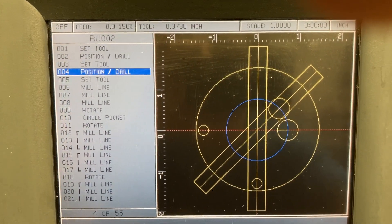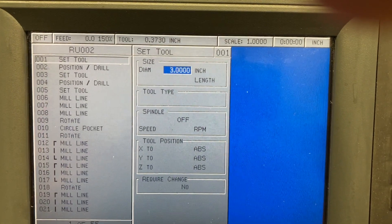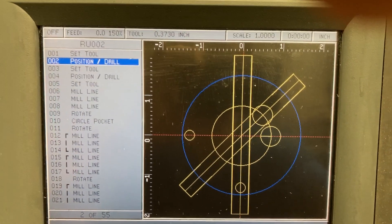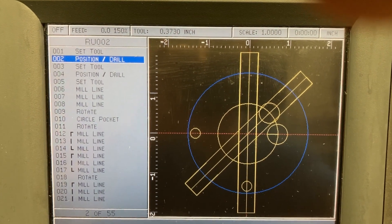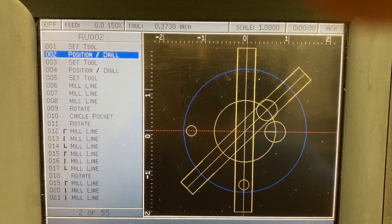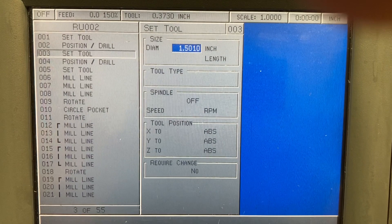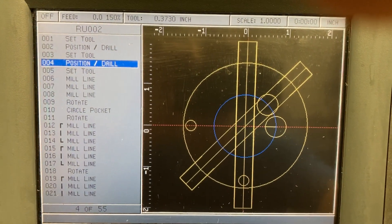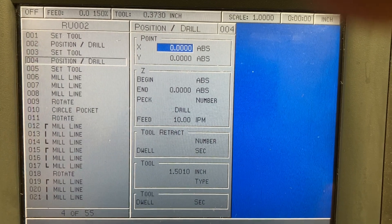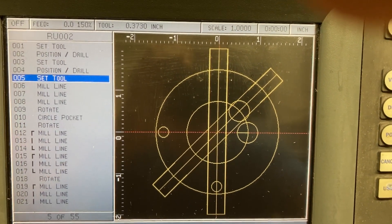These first four steps are basically just for visuals. Set tool — it wants to know what kind of tool you're using. I call out a three-inch diameter tool because that's going to replicate the outside diameter of the piece. I'm not doing any milling operation there, but for visuals I can see the outside diameter and how all the features relate to it. The next step is also set tool at 1.501 — that's the size of the bore hole. I call out position 0,0 so it puts that 1.500 hole in the middle so I can see it while programming.